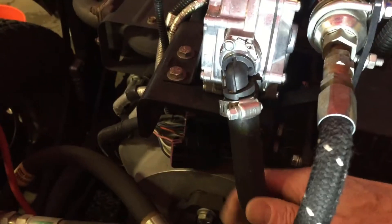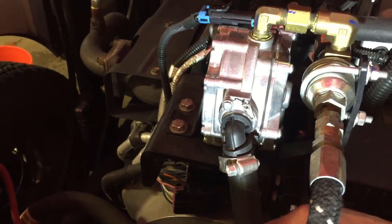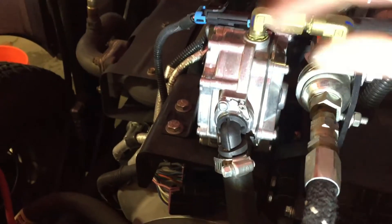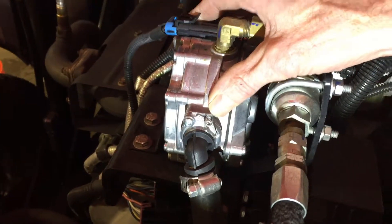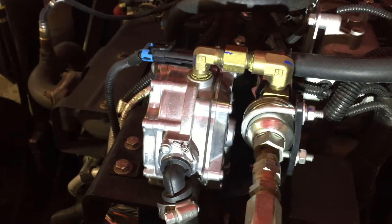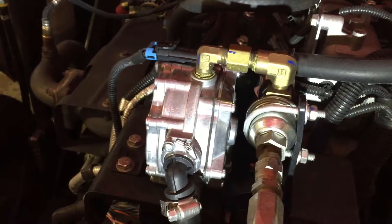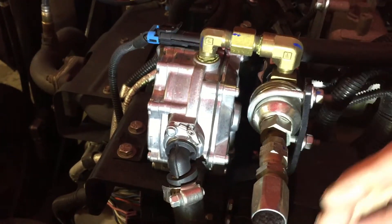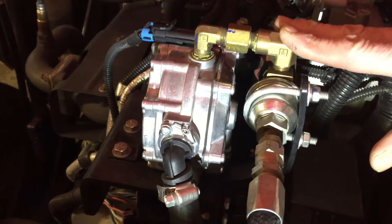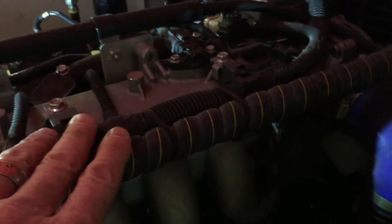How it does that is by running coolant — radiator fluid — through the converter. The engine's warm coolant runs through the converter and heats the propane up from a compressed cold liquid. Liquid propane coming out of a valve is pretty cold — that's why you need special gloves. So it's a liquid that needs to be converted to a gas, which is what the converter does. After converting, it goes to the fuel injector rail.